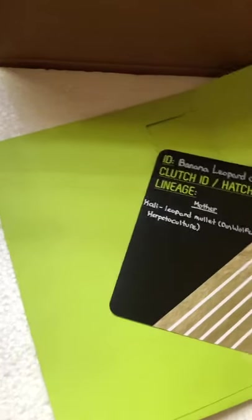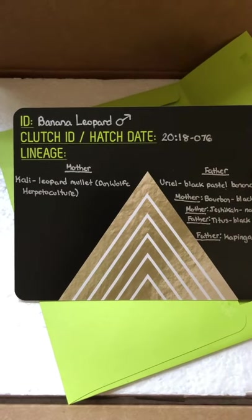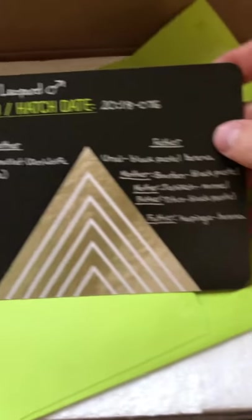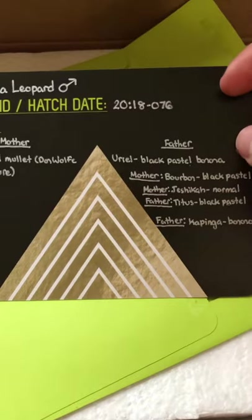And I really like this, this is really rad. A little card about him — male banana leopard with his clutch ID and hatch date, his mother and his father. Looks like we got some really cool lineage on here from him.